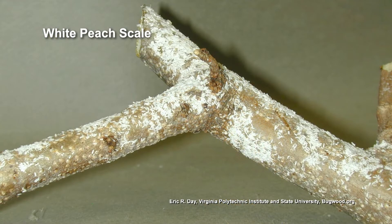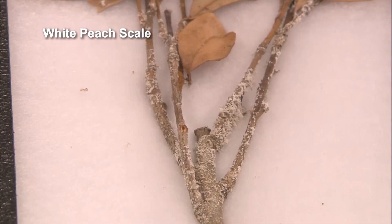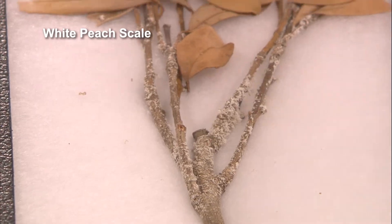We also have the white peach scale. Despite its name, white peach scale does not occur just on peaches — this is actually on laurel, because laurel's in the peach family, in the prunus. The reason hard scale is difficult to control is it's actually feeding right on the outside of the phloem.